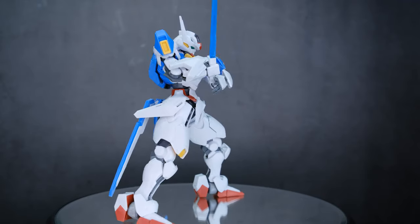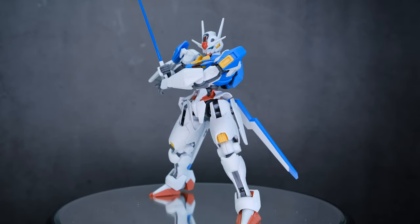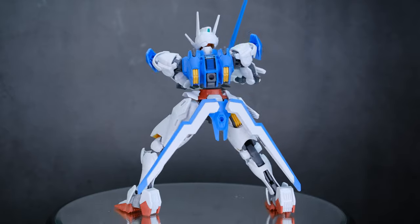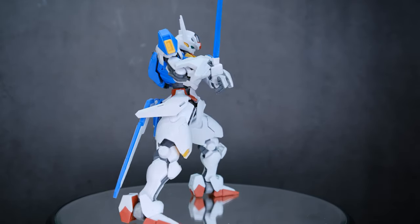This kit has been reviewed so much on YouTube that I'm not going to spend much time talking about all its intricacies and articulation, because I just don't really think it matters. The design of the kit is all that matters to me, and that's what we're talking about today. It's very nice — a lot of great lines.